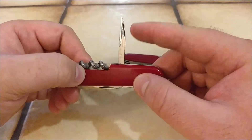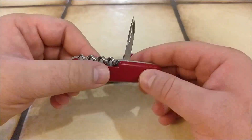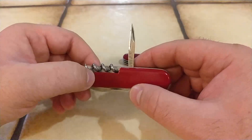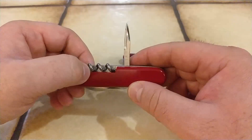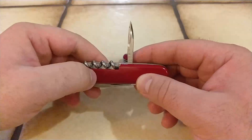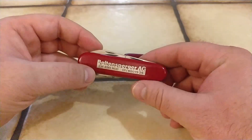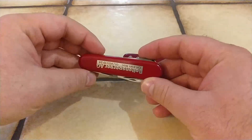Now I can say for sure that this knife is from 1985, because Victorinox added the sewing eye to their awl/reamer back in 1985, and they did it for both 91mm and 84mm frames. So this knife is at least 40 years old.